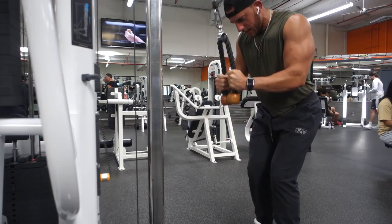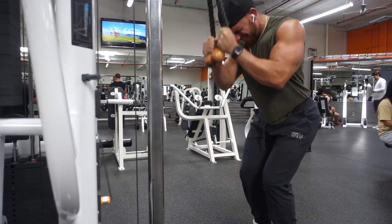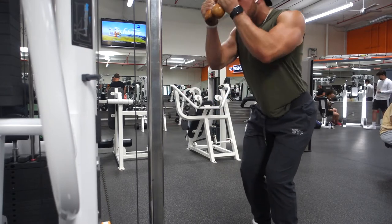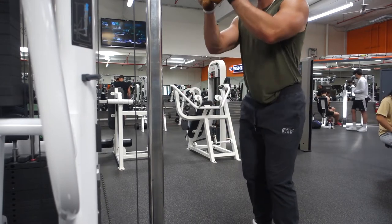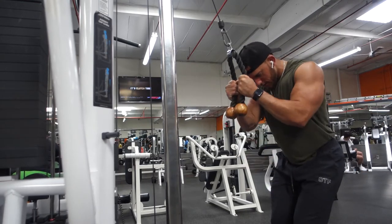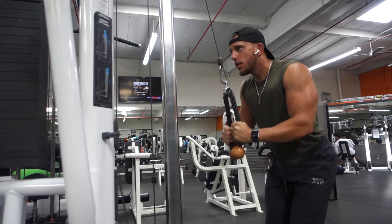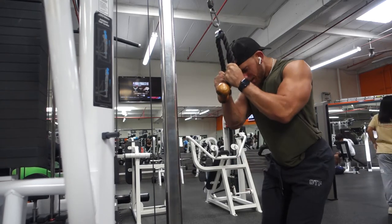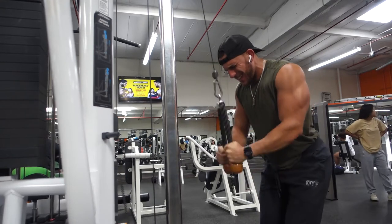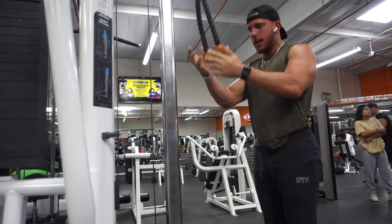Here we're on the rope cables. A little tip: you'll see my hands are a couple inches above the bottom notch, because as I'm going down on these triceps my hands actually slide down. So I always recommend if you're doing the ropes, just start a little bit higher. As you're going, squeeze the triceps and try to separate your wrists at the bottom.